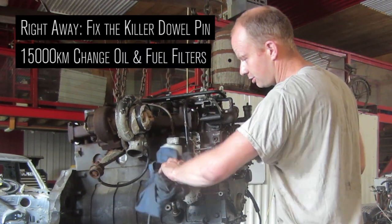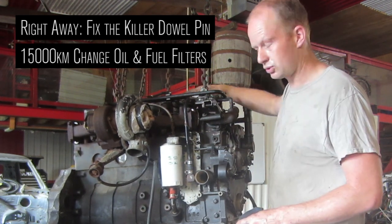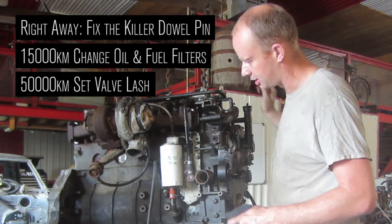Every 15,000 kilometers or so, change your oil filter and your fuel filter. Every 50,000 kilometers, set your valves — 10 thou on the intake, 20 on the exhaust.